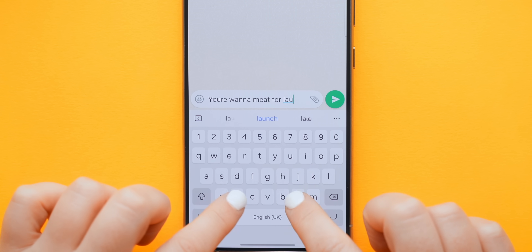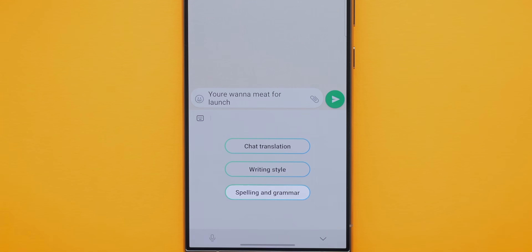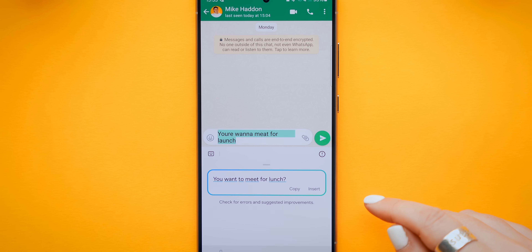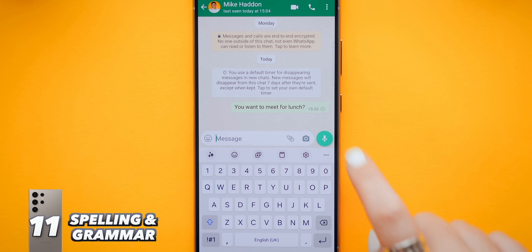There's also this one: once you've written out a message, you can do a spelling and grammar check. It'll analyze your entire message for any spelling or grammar errors and hopefully spare you any embarrassment from bad spelling. I told you guys this would be the most powerful device you've ever used, and there's still even more.